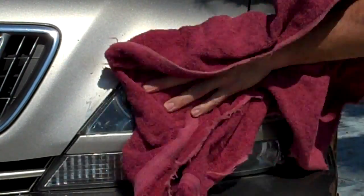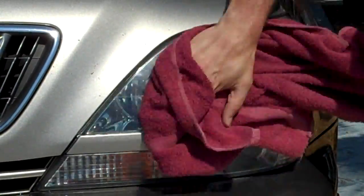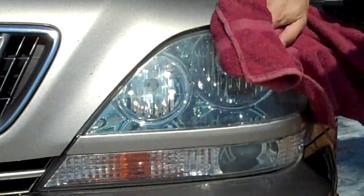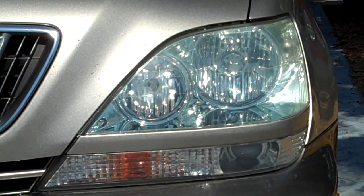Take a nice cloth, finish off your headlight. There you go — as good as new.